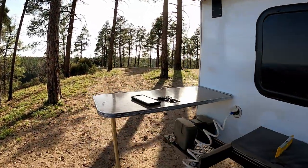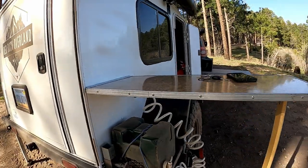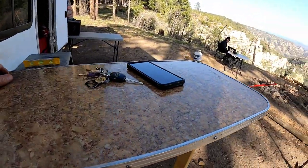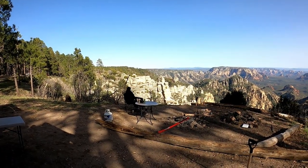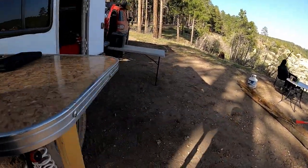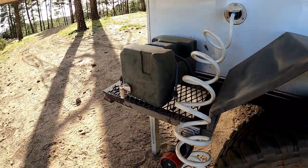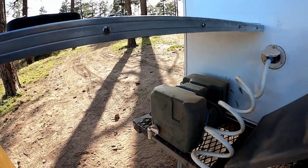We have a walk-around video. There's the table — actually, we call this our bar. So we've got the water right here. We have this water here that we use to wash our hands. It uses up a lot less water.